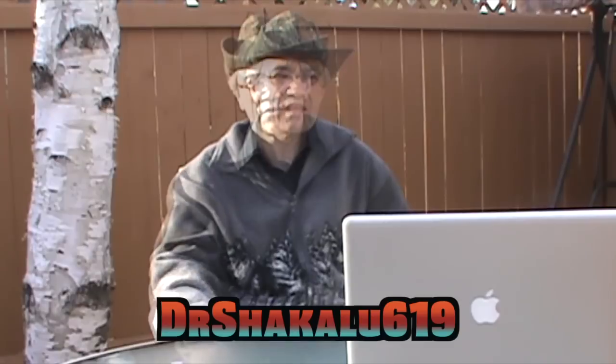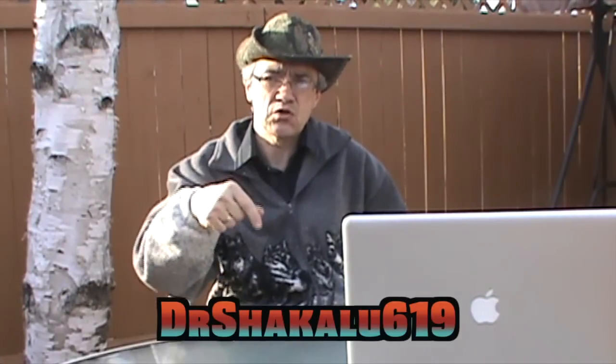Now I don't have a whole lot of subscribers, but lately I've found I've got a lot of Australian subscribers, which is incredible because they're halfway around the world from my location. One of my subscribers included a boomerang in his walkabout kit — his name is DrShikalu619, and I'll link to his walkabout kit video in the description. That inspired me to try to build a hunting stick for myself.